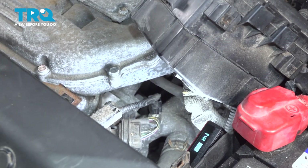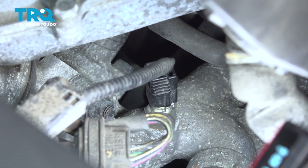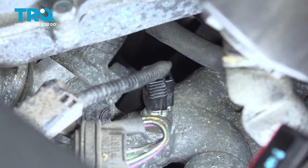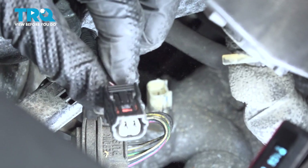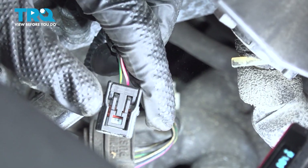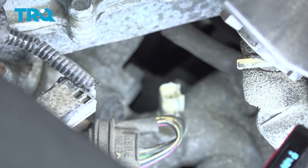Let's follow the wiring harness down to the coolant temp sensor. You're going to find that it has a locking tab that you need to squeeze in. Slide it up and out of position and do a quick inspection for corrosion. There's our small locking tab right there. Inspection for corrosion — we'll set that aside.